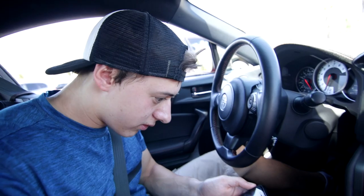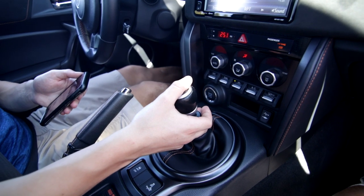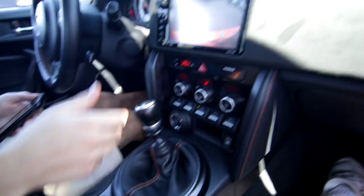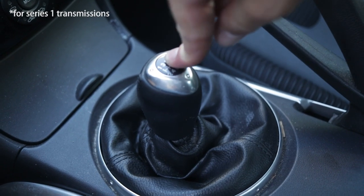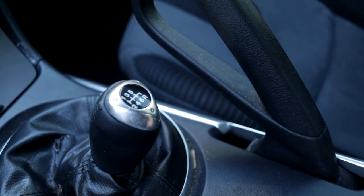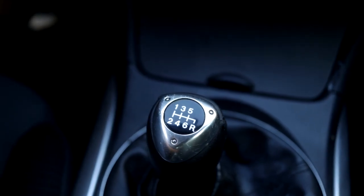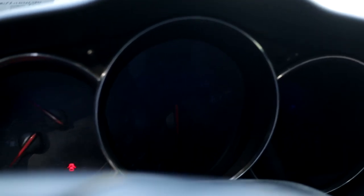Number four: reverse gear. Trust me, I know it's hard sometimes to figure out how to get a car into reverse. But in the RX-8, it's easy. With the clutch down — meaning put your foot on the clutch pedal and press it until it hits the floor — push down on the gear stick towards the floor. Then move the gear stick to the far right and towards the back of the car, or towards you when you're sitting in the seat. This reverse gear ratio is kind of whack so it's easier to stall in reverse than first gear, so just be careful. I still find myself stalling in reverse every now and then.